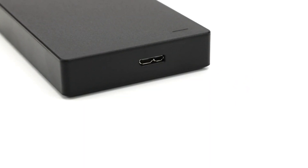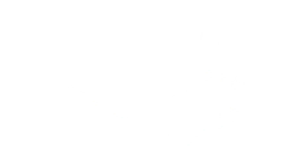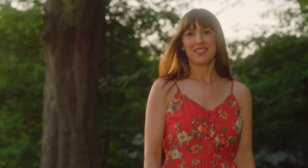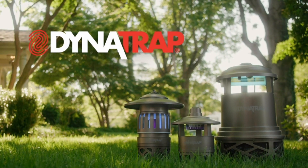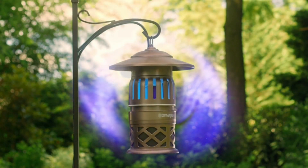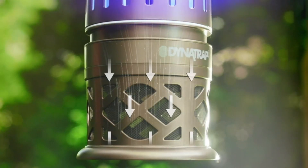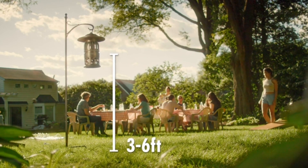Your new garden hose is backed by the Snow Joe Plus Sun Joe customer promise. We will warrant new products for 2 years from the date of purchase, no questions asked. Contact Snow Joe Plus Sun Joe customer support at 1-866-766-9563 for further assistance.